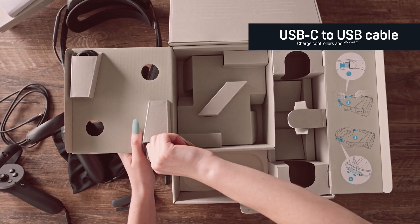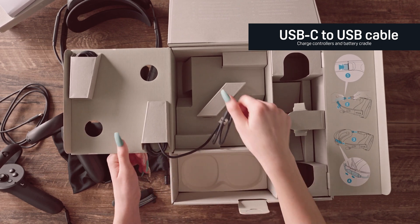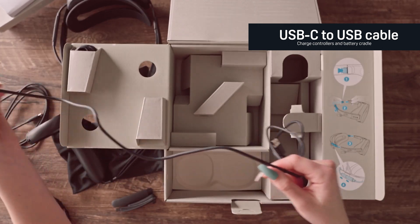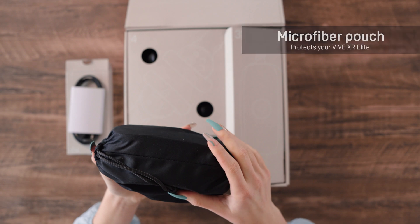The two cords on the left panel that opens up above the controllers are the USB-C on one end and USB on the other end, usually used for charging your controllers. And we can't forget our extra goodies — the XR Elite comes with two lanyards for those of us more inclined to accidentally throw a controller. Next, we have the microfiber pouch, a great tool to protect your headset from scratches while you're on the go.